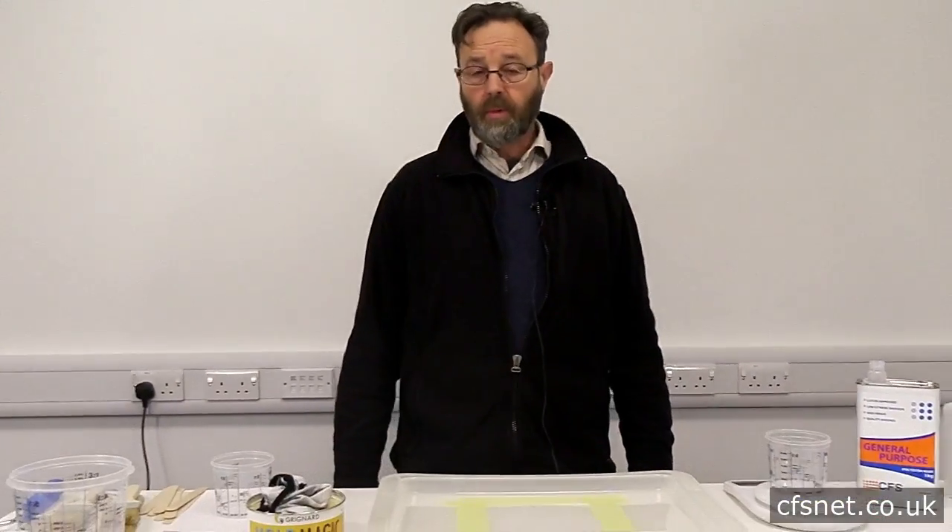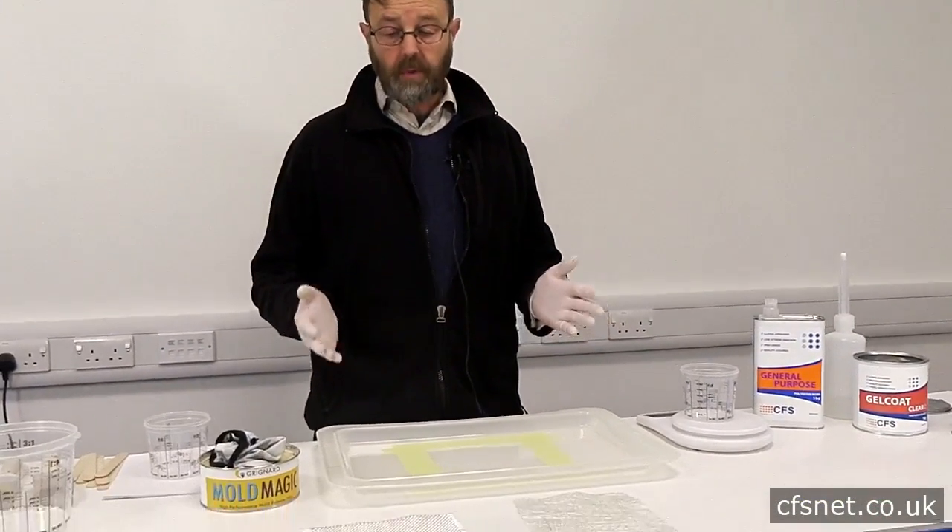Hi, welcome to CFS. I'm Paul Brattel and today we're going to be making a simple glass fibre laminate.